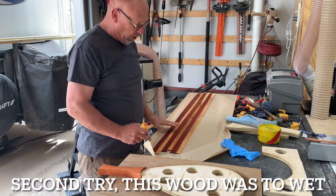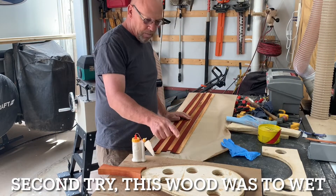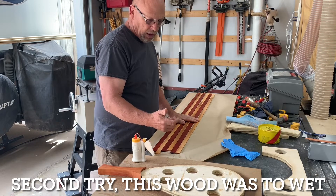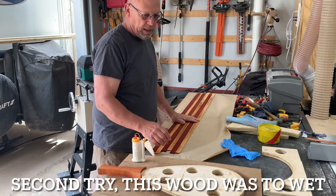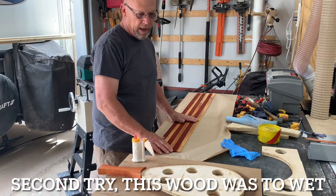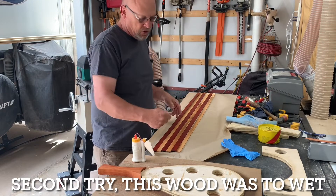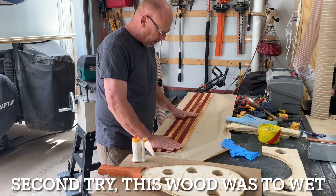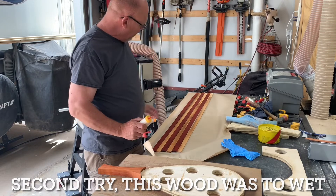Getting ready for another glue-up. On the first one, I put it in the form after pulling it out of soaking, bent them, then took it back out of the form, glued them, and put it back in the form. The problem there is that once you have that bent shape, they're just hard to put glue on — it's a real mess.